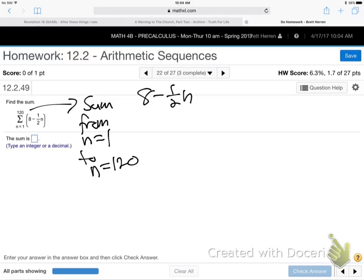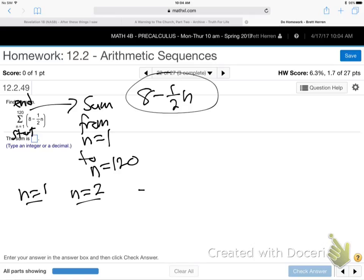The bottom number is the start. The top number is the N. So you go from 1 to 120 — you're going to plug into the 8 minus a half N formula. You're going to plug in 1, then 2, then 3, then 4, all the way to N equals 120, the last one.